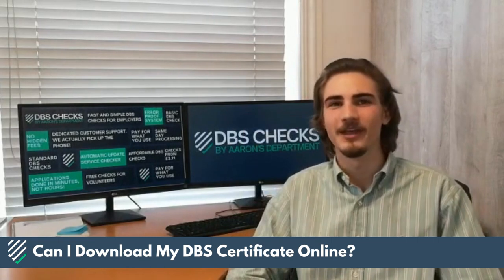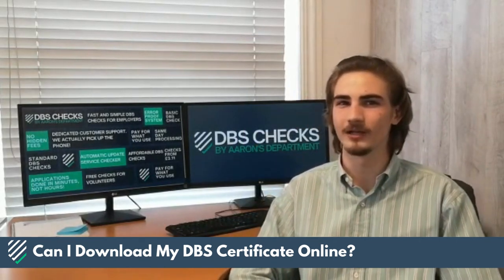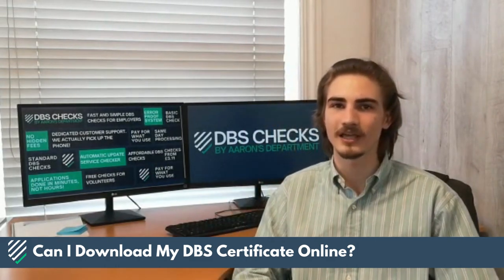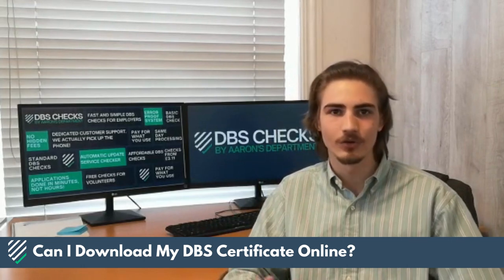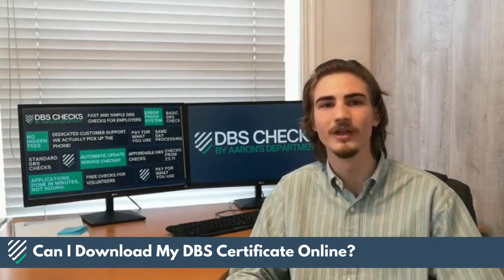Hi, Matthew at Aaron's Department here, answering the question: can I download my DBS certificate online? Well, yes and no. Basic certificates can be viewed online via a DBS online account. If you haven't already done so, you'll have to create an account with the DBS using their online portal. Once logged in, you should be able to download your certificate as a PDF, or just view it.